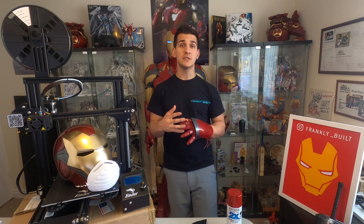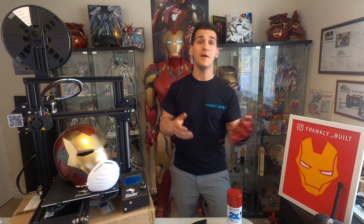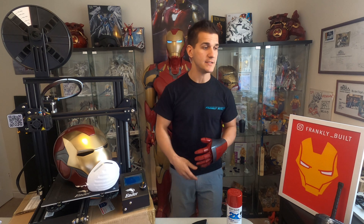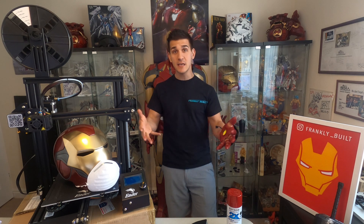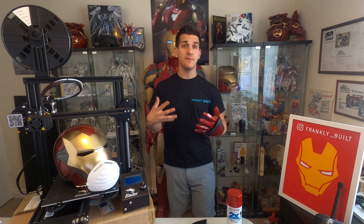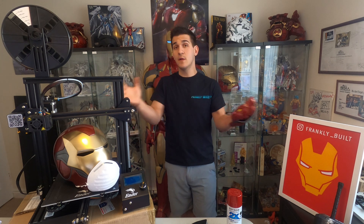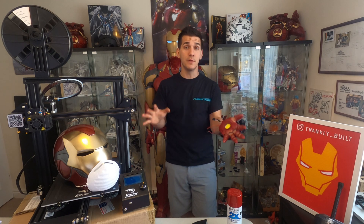So why are you here? Maybe you saw something online of somebody making a cosplay suit or armor, or you have a buddy who's printing face shields for the NHS. You want to make parts for your car, start a business making props and replicas, or just have it as a fun STEM project for your kids. Whatever reason you're here for is absolutely fine.